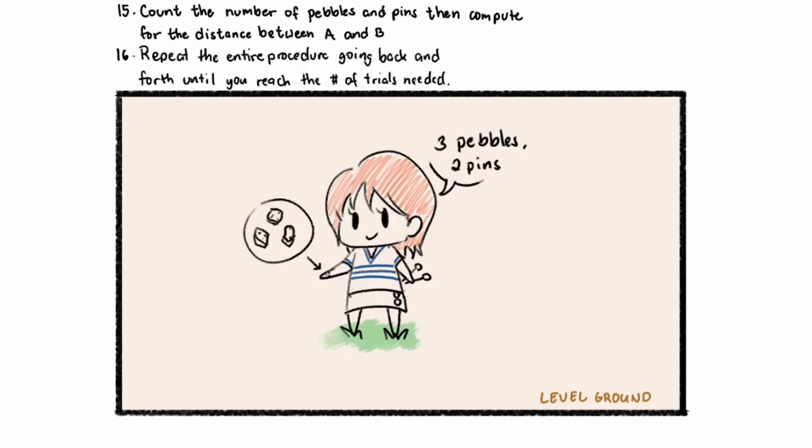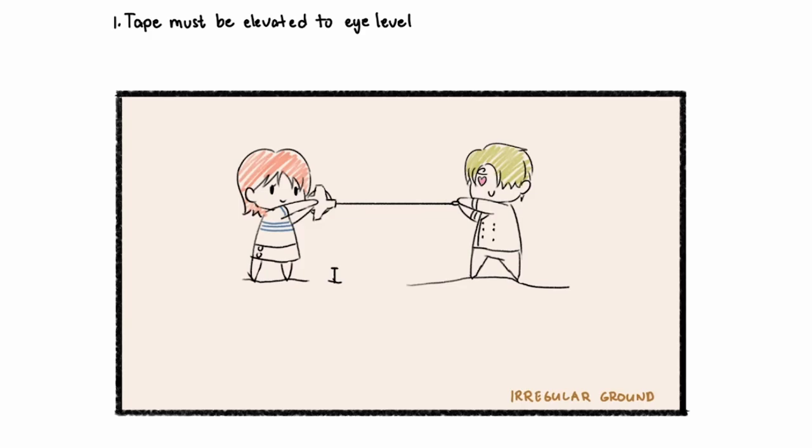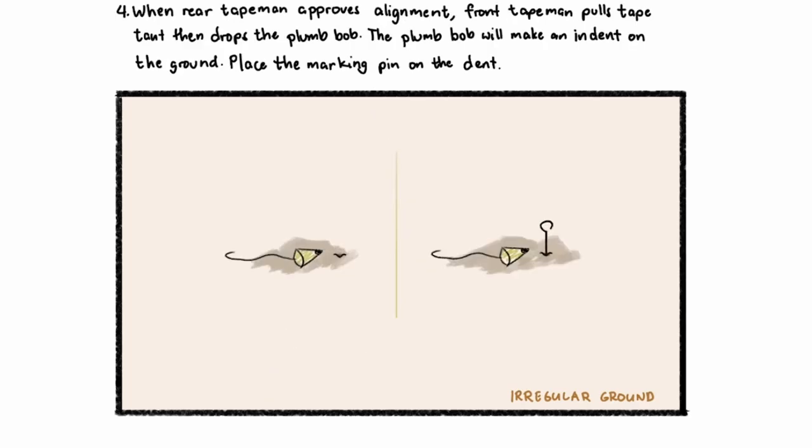Now, what happens when we have irregular or uneven ground? The steps are similar to the previous procedure for level ground. However, for irregular ground, you must elevate your tape to eye level. The front tape man pulls the tape and plumb bob at arm's length away so that the rear tape man can check if it is aligned with the range pole at B. The rear tape man ensures that the plumb bob and the 10-meter mark is directly above the starting point. When the rear tape man approves the alignment, the front tape man pulls the tape taut, then drops the plumb bob. The plumb bob will then make an indent on the ground, thus marking it. Then place a marking pin on the indent.